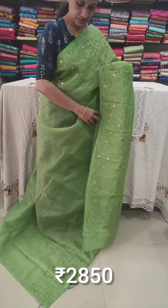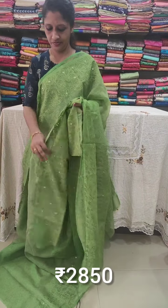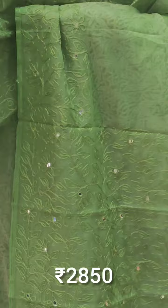The blouse has full thread work. The blouse has full light thread work with mirror work - more mirror than sequence. Foiled mirror work is done on the blouse.